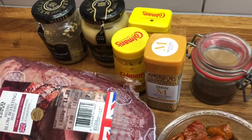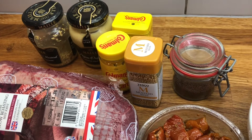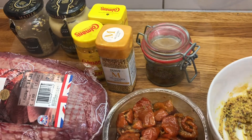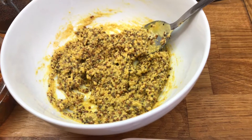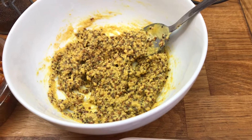For a rub, you will need some whole grain mustard, Dijon mustard, English mustard, mustard powder, yellow mustard seeds, and black mustard seeds. You will need a tablespoon of each of the mustards, and a teaspoon of each of the mustard seeds.